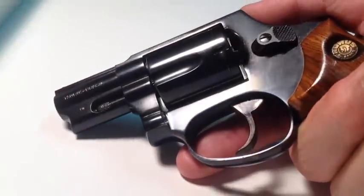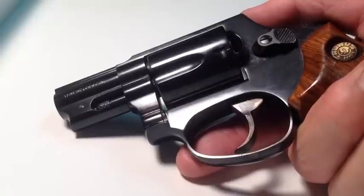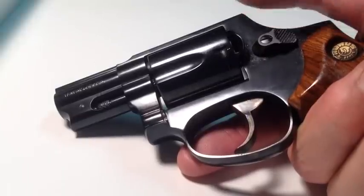YouTubers, Model 85 Taurus, Snub Nose 38 Special Revolver, 5 shots, double action only.